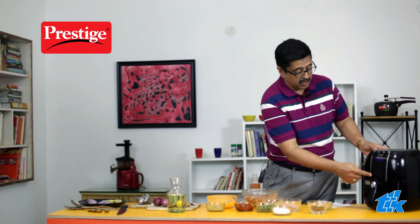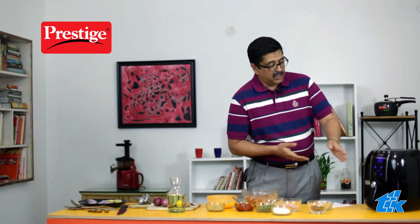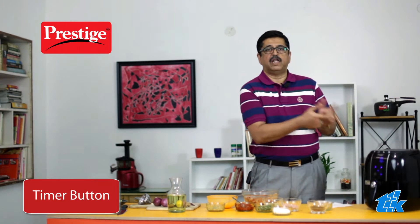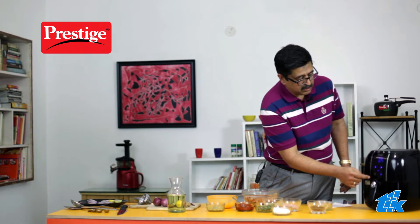Now we are going to start making our tandoori chicken in the air fryer. To do this, we need to preheat the air fryer for 4 minutes at 180 degrees. Hold the power button for 3 seconds and it will come on. You'll see 180 degrees as the default. Press the timer button to set the time — there is a default of 10 minutes which we reduce to 4 minutes. Then press the play button and it's done.